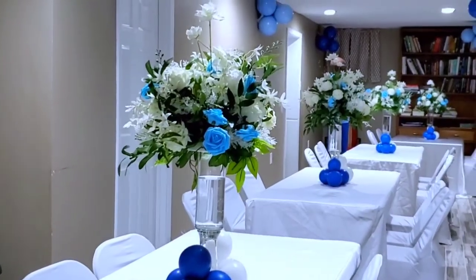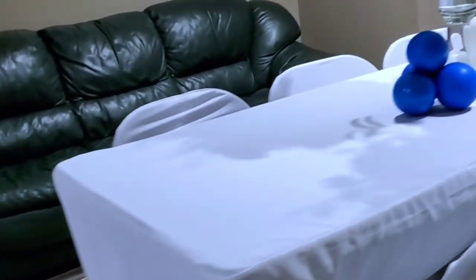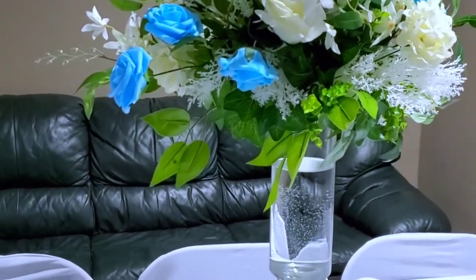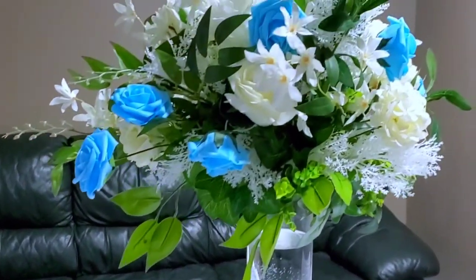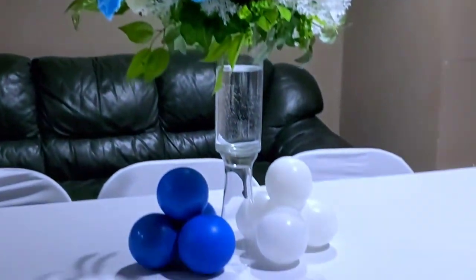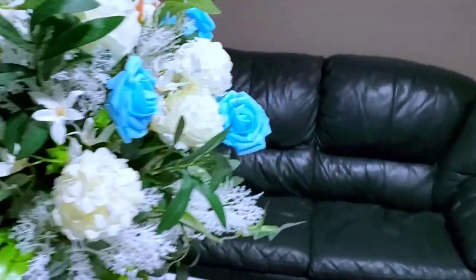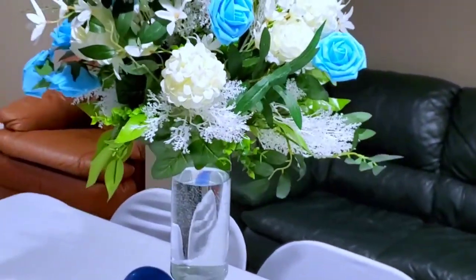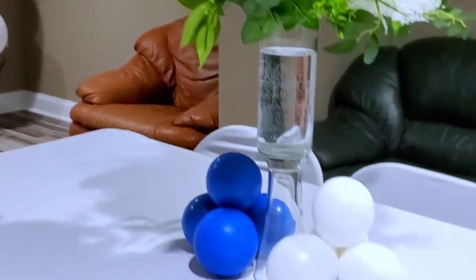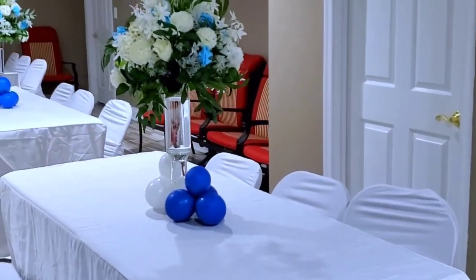This is how the hallway looks. My friend just wanted a very simple decor — we didn't have to complicate anything. It was simple and straight to the point, so it turned out really nice: clean, simple, and lovely. This was a last-minute thing but it still came out nice for the boys.